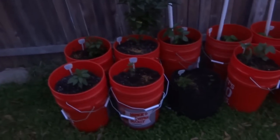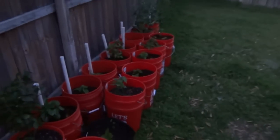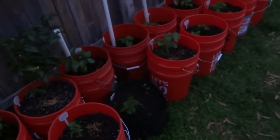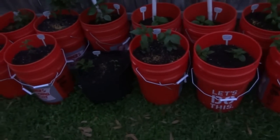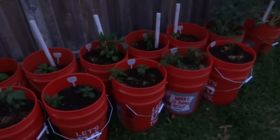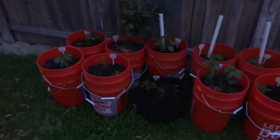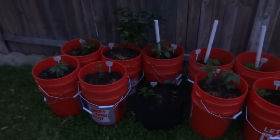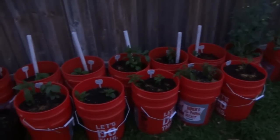Everything is transplanted and here they are — that's where the plants are going to stay. I'll try to do updates every two weeks and let you guys see how well they do. Hopefully the weather will be great and we won't get any crazy snow or anything late March. I hope you guys enjoy the video — if you have any questions or comments please leave them below, and check the description for more information. Thanks for watching.